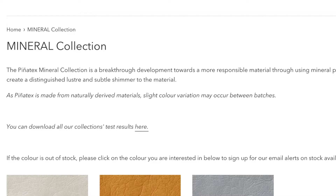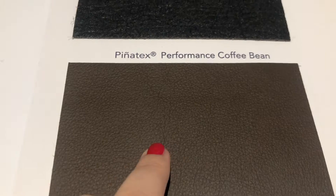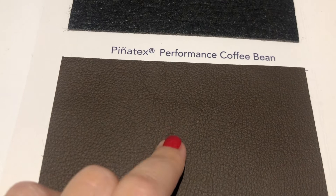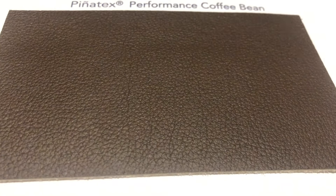I think it's really stunning. Then they came out with the mineral collection, developed toward a more responsible material using mineral pigments. It gives the material a luster and slight shimmer, but it's not as bright as the metallic collection. Then there's the performance collection, which looks pretty different from the others in that it really does mimic leather. It's very soft, very smooth, and has a little bit of a grainy feel — it really does look like the kind of leather you'd see in a car or in bags.